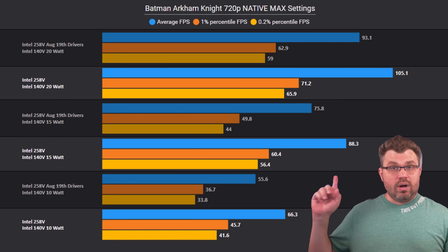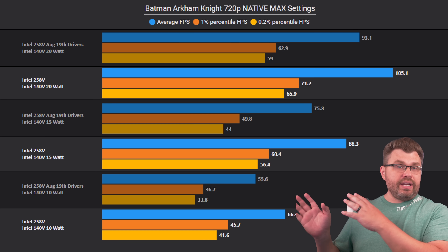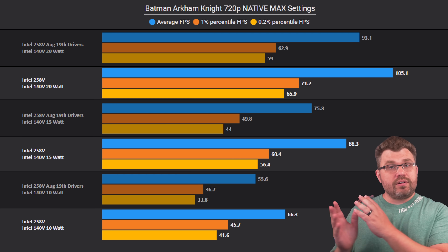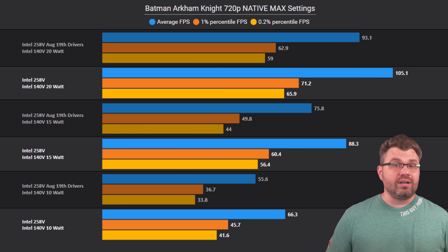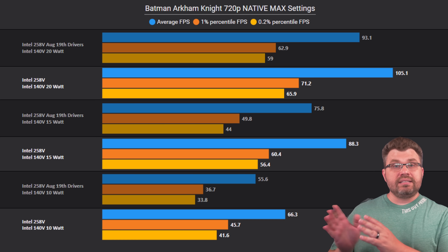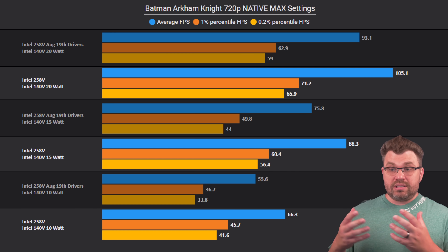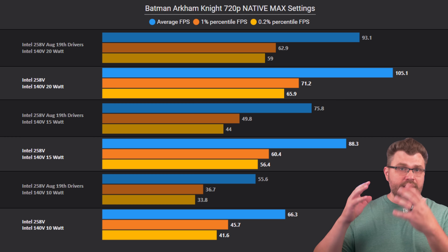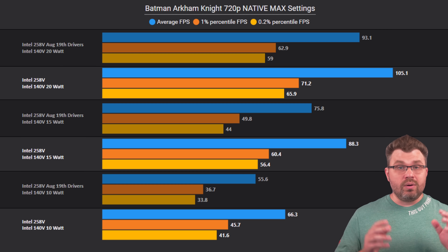When looking at these benchmarks, you'll see two different versions: a grayed-out version and a non-grayed-out version. The grayed-out version shows the Intel 258V with the latest August 19th drivers, and the non-grayed version shows the Intel 258V with the launch-day review drivers. So we're comparing launch-day numbers versus what I have now.